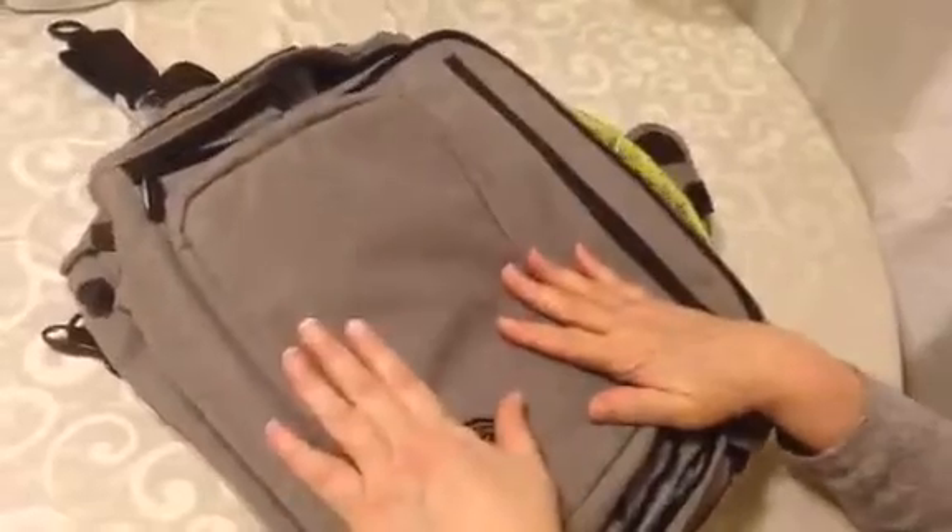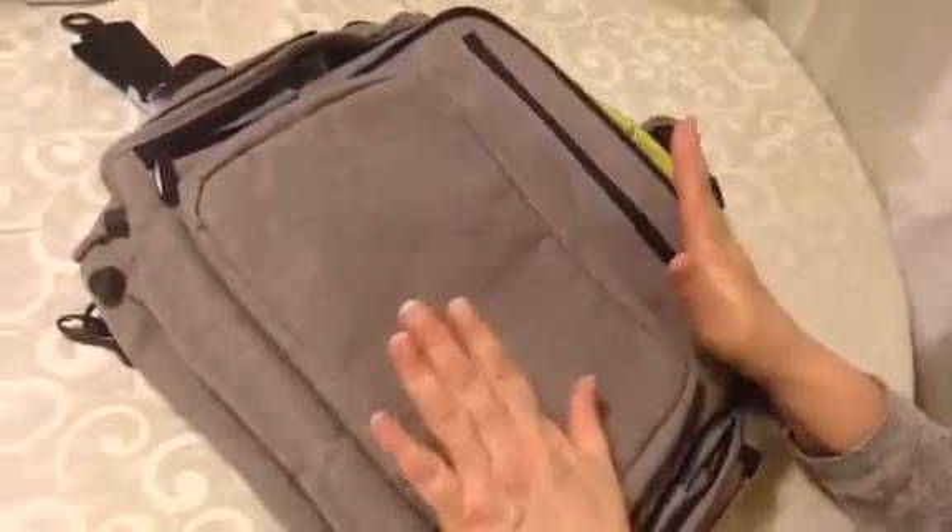There are two huge pockets here, and this bottom part opens up, so there's plenty of space to put baby clothes, stuffed animals, blankets, or whatever. It's a really large capacity backpack diaper bag.